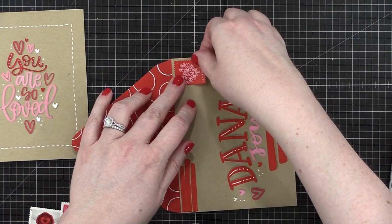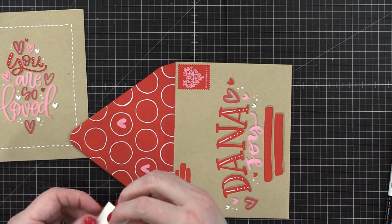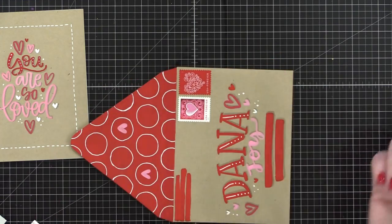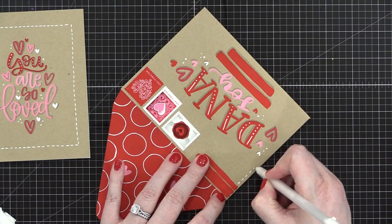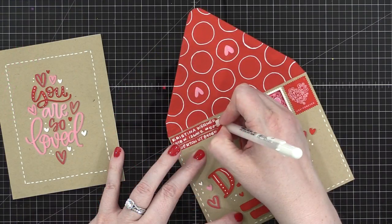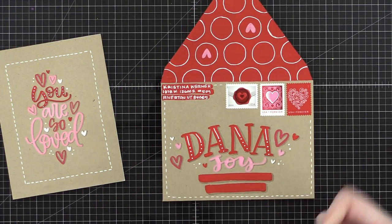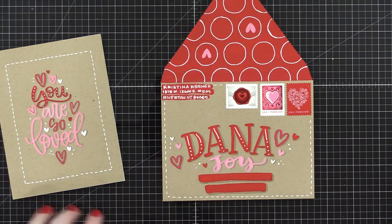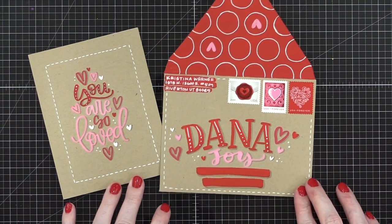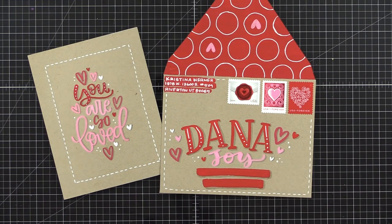I added some postage stamps — I have so many lovely red and pink toned postage stamps that went well with this. I also put a dashed line around the outer edge to mimic the dashed line on the card, and I put my PO box up there in the return address area. I'll put Dana's street address in those red boxes after I'm done with the video.